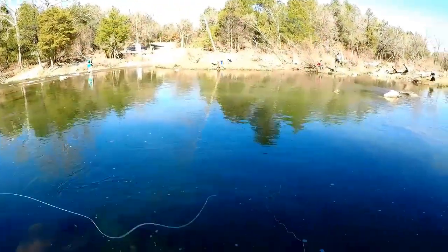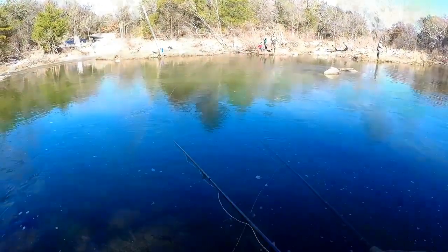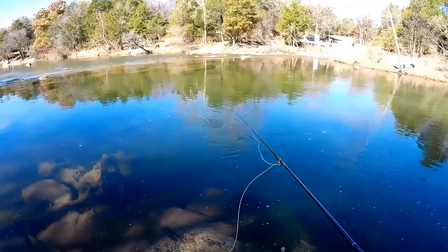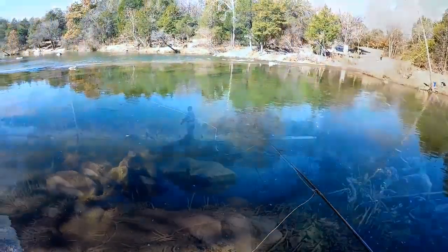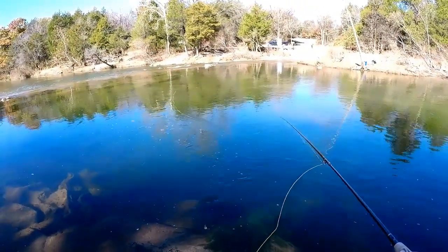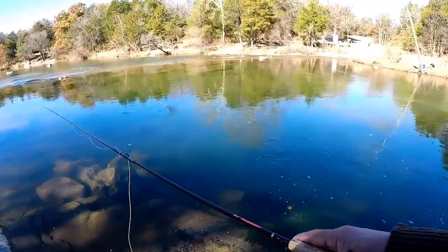Fly choice previously was the olive woolly bugger, but we tend to use the Near Deer because we like the extra weight from that little jig head. We'll do a downstream drift and see if we can get one to hit. What we like about this OPST Skagit head is we really don't have to do any back casting or false casting - just a switch cast, roll cast, or whatever cast. It's a very forgiving line.